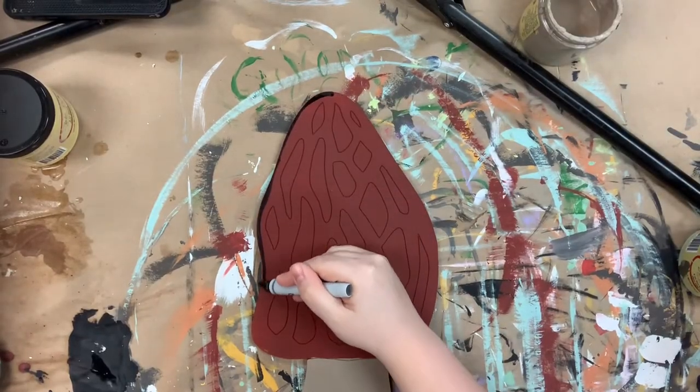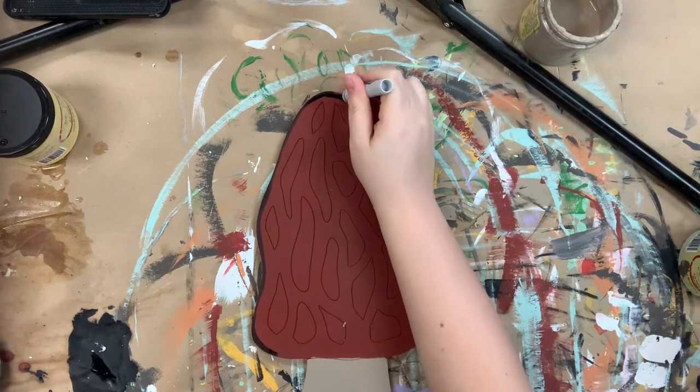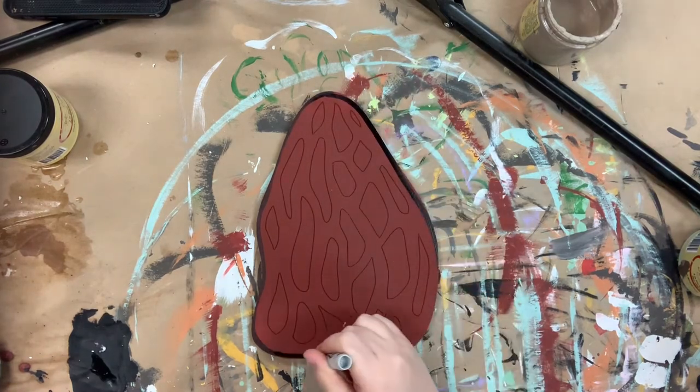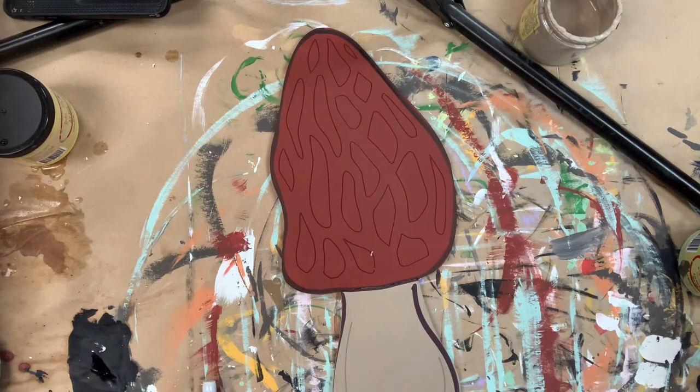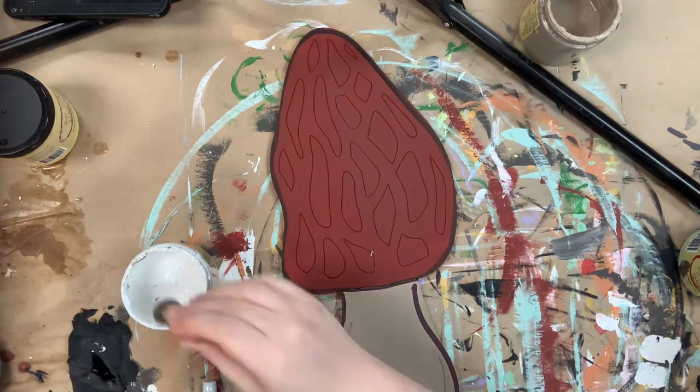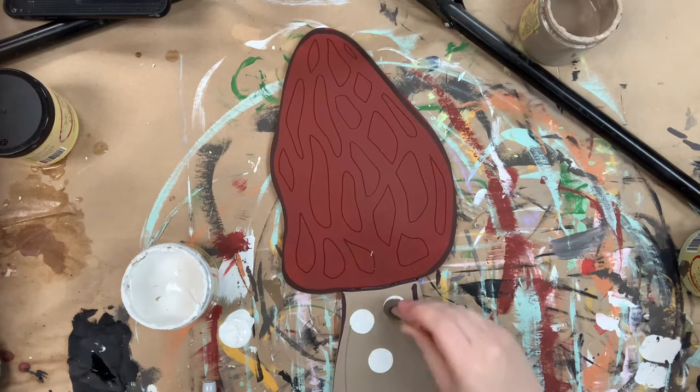And I'm going to go in with my Sharpie brush stroke marker and outline everything. And then I'm going to go in with the number four round and I'm going to highlight everything.